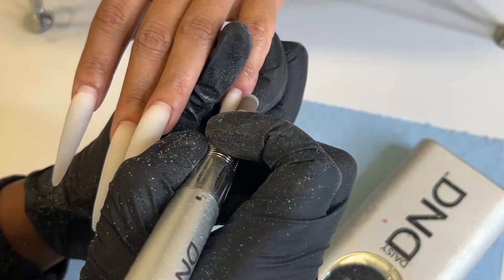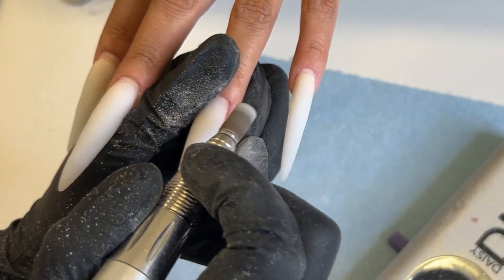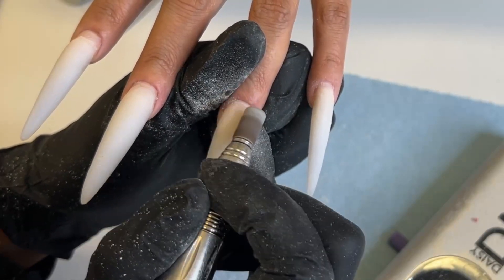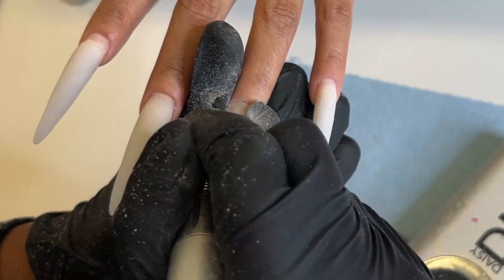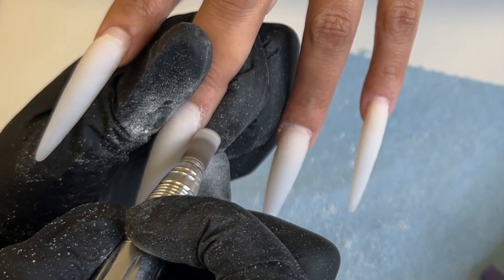You really want to make sure you push the cuticles back — I didn't show it here because my client has basically no cuticles. So I'm going ahead with my fine sanding band and just etching her nail plate, and also etching that old acrylic to make sure I get that little tiny lifting off. Y'all know how sometimes it just be a little flaky around the cuticle area — I'm filing that off too.